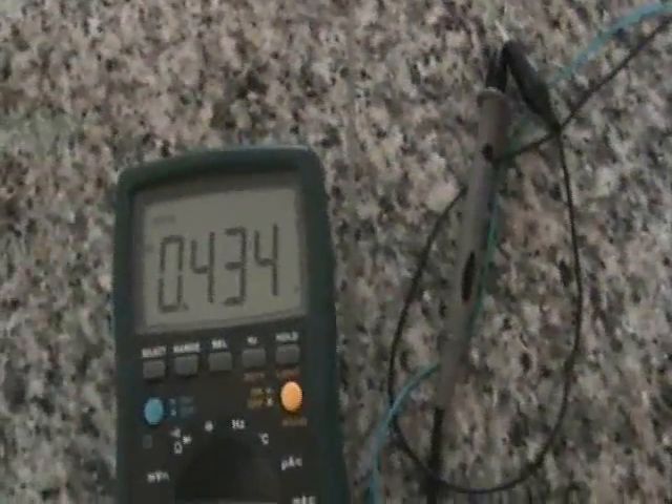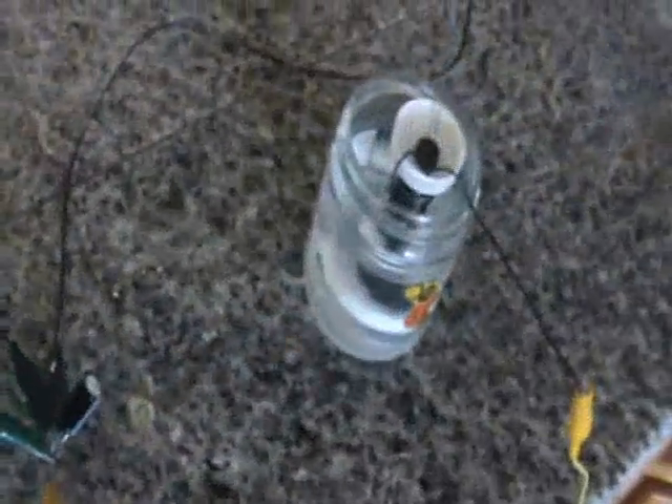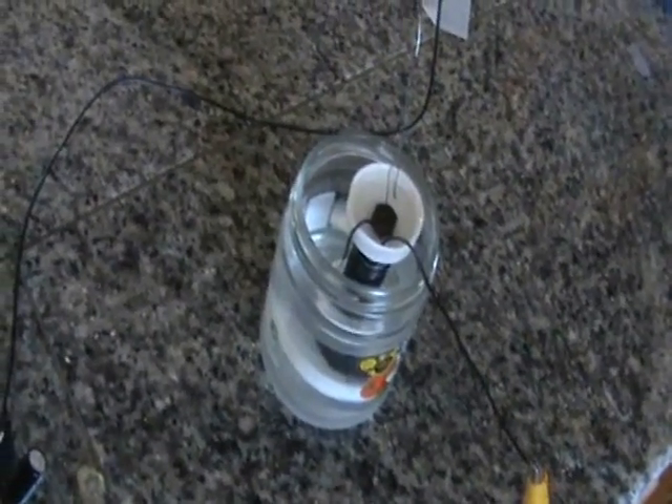I notice that some people are taking earth batteries and connecting them to the Joule Thief circuit to run LEDs. I think I might try that if I get a chance. This double field battery is probably a little bit more elegant earth battery. I probably need to construct something bigger than this, or maybe many of them, to create a slightly larger current.